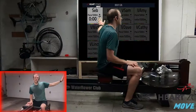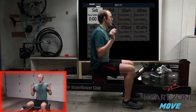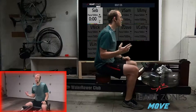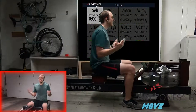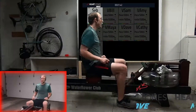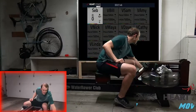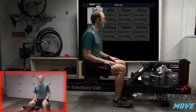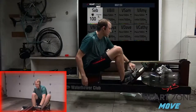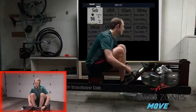Behind me on the screen you can see the Heart Zones gallery — all of these gray people are virtual non-real rowers that you might have in a class, but since they are not here they're grayed out. My box is up in the upper left-hand corner showing my heart rate and stroke rate. Let's get strapped in and get 30 minutes on the clock — 30 minutes total from start to finish, including the warm-up.